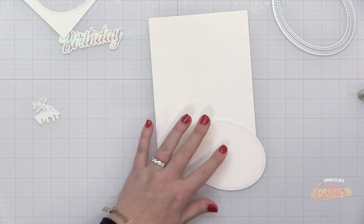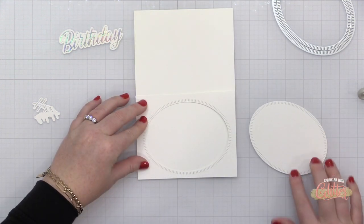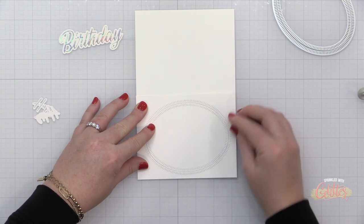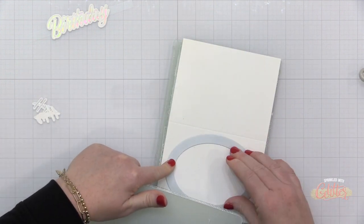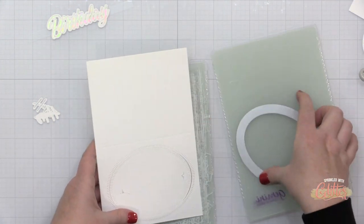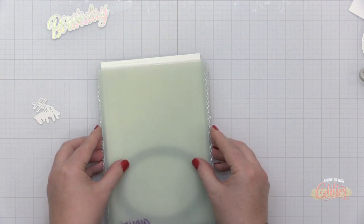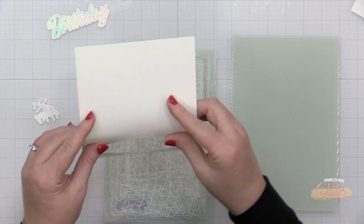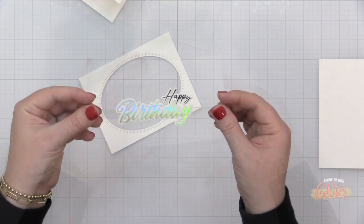Now I need to cut a window onto my card front as well. I'm taking the panel I already die cut the oval from, placing the oval back onto the A2 horizontal card front using repositionable adhesive, then placing my die right over that die cut and running it through my die cut machine. This didn't cut all the way through the heavyweight cardstock, but it created an impression that allows me to place the die cut back and run it through again. Now I have a window card and both window elements line up perfectly.